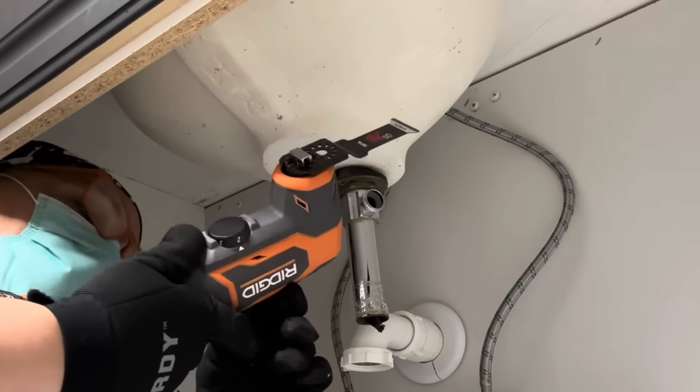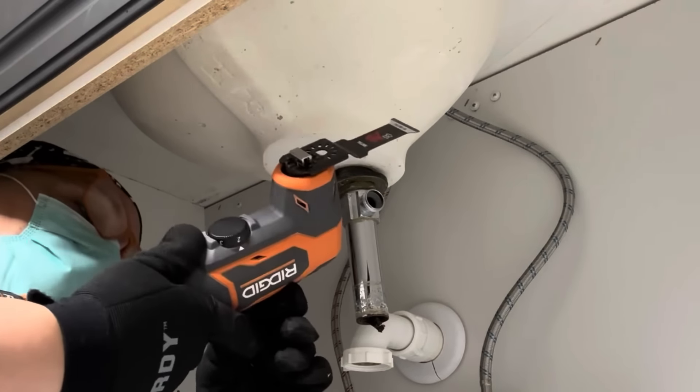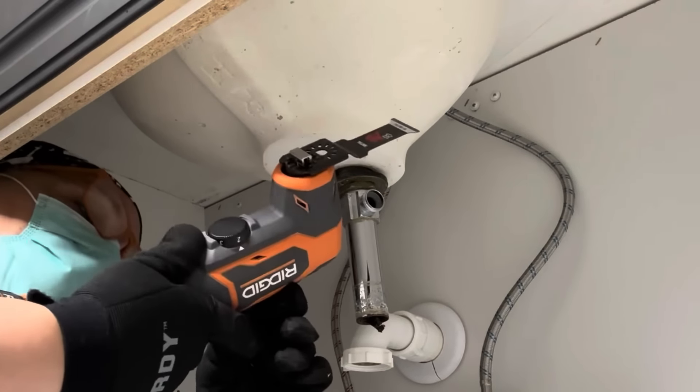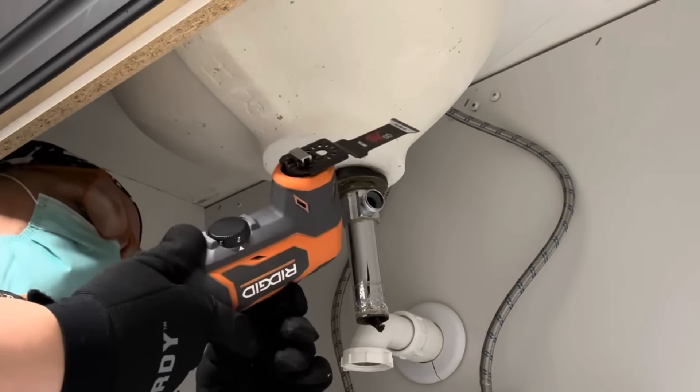Here's the new sink drain — it's a pop-up stopper, really nice, in black matte. It goes perfectly. All I need to do is remove the plastic covering, push it down in place, then go underneath and start connecting all the pieces together.